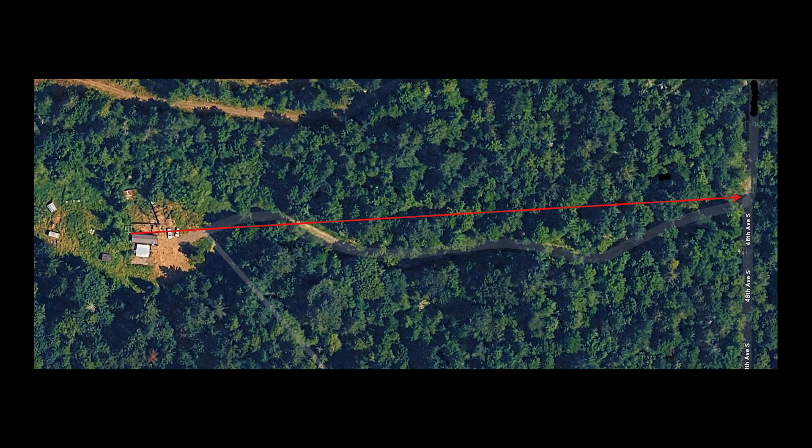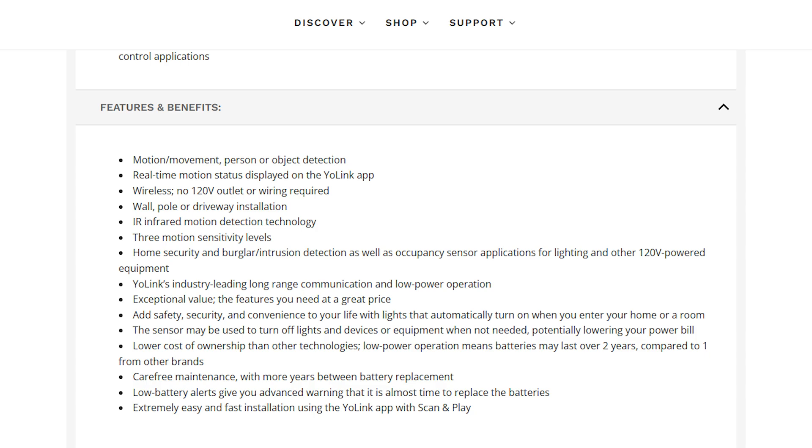My review of this product is that it is going to work really well. I'll be testing it over the next couple of months and provide a follow-up, but I would definitely recommend it. Here's a quick screenshot of Yolink's website listing features and benefits of this sensor. I'm also going to be doing reviews on their other devices, such as smart plugs, to help with automation and energy monitoring — since this is an off-grid cabin with no utilities at all. If you found this helpful, please like and subscribe. Feel free to reach out with any questions. We'll start showing the whole ecosystem as it develops over the next couple of months.